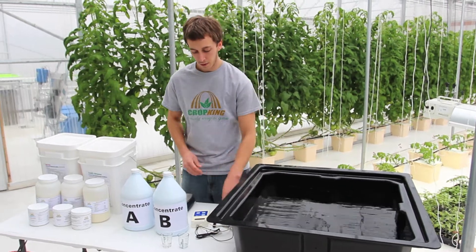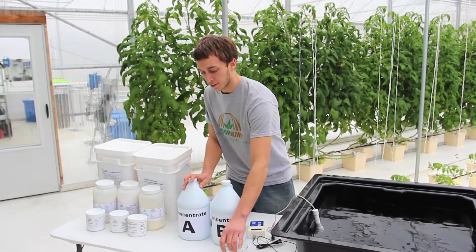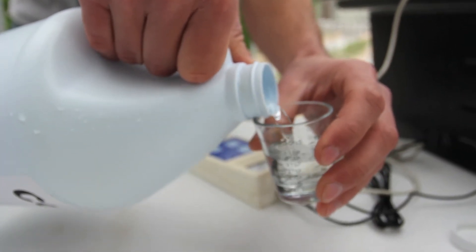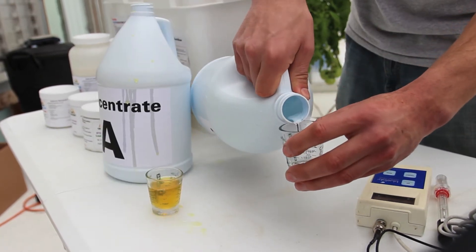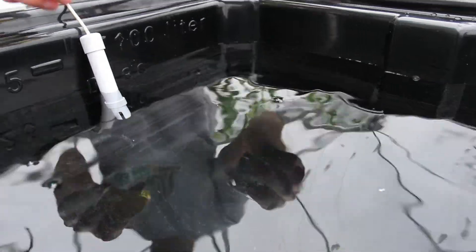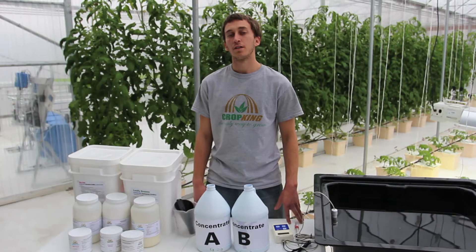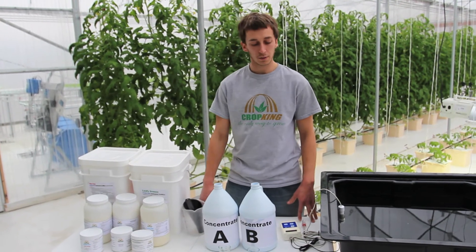We have a 25-gallon reservoir here. We're going to measure the EC with our Bluelab combo meter. Our target EC is 1.8, so we're going to add equal parts of concentrate A and B — 30 milliliters at a time. Now that we've reached our target EC of 1.8, the next step would be to adjust the pH. We want that to be between 5.8 and 6.2, and I will demonstrate that in our next video.